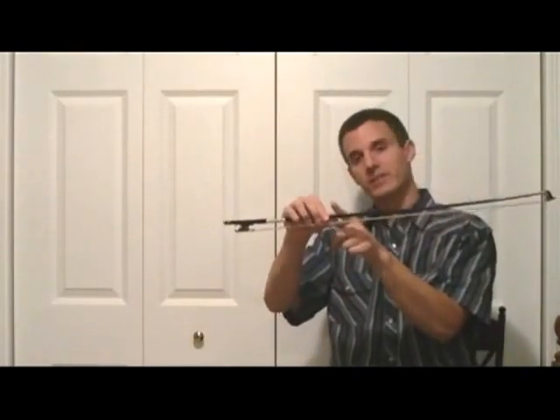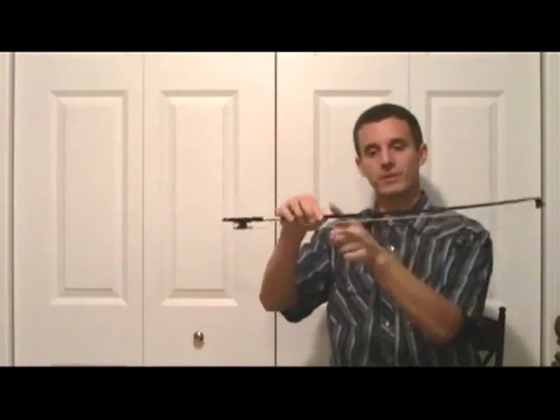Now eighth notes are going to be half of the bow and they're going to be twice as fast. So we're either going to play the eighth notes in this part of the bow or in this part of the bow depending on where we're at. So if we're here we're going to play them here, if we're here we're going to play them here.